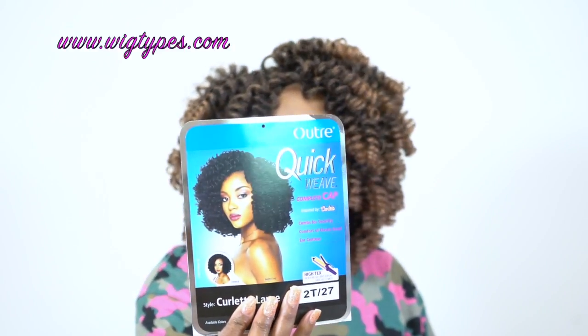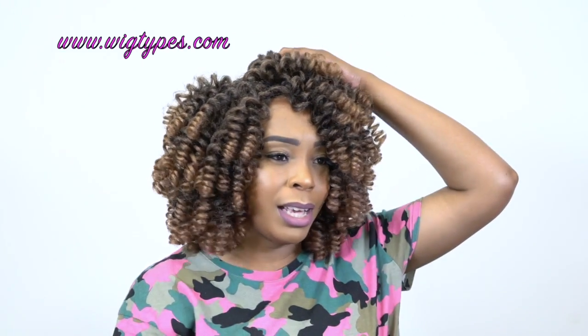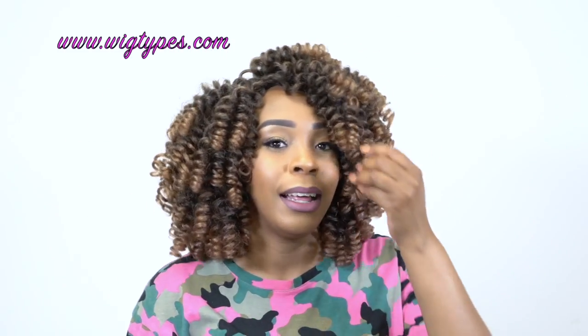This does not come with a part. It doesn't come with anything like that — it doesn't come with a lace closure really. It's basically everything all over the place, so you can put it wherever you want: to the side, center — it doesn't really matter.